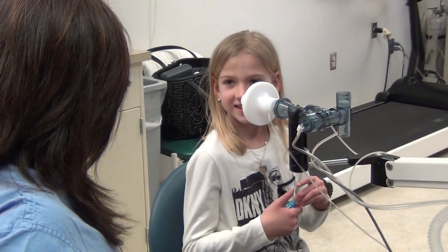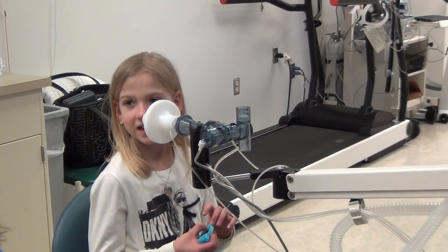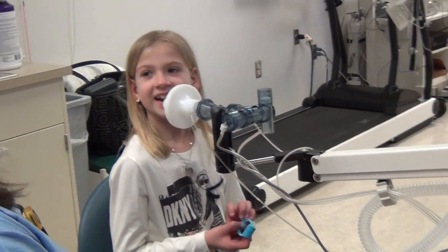Fran, this is your breathing muscle and it's right here. So if you're slouching down, you're not going to have a nice big breath. So sit up nice and straight.